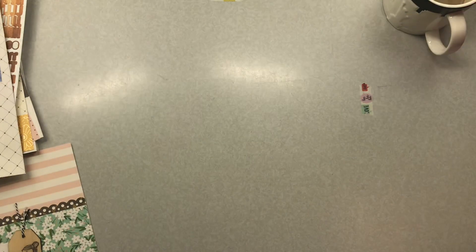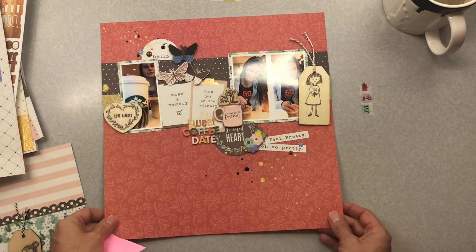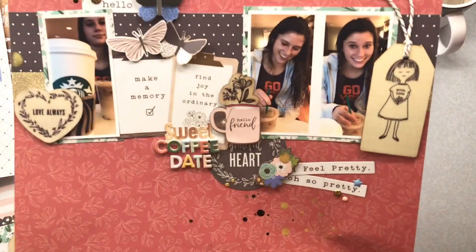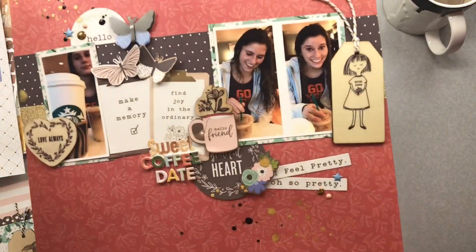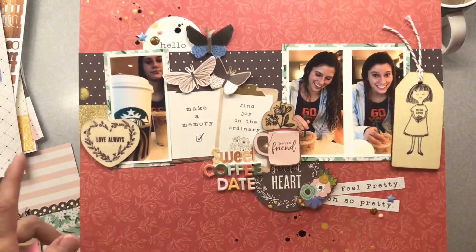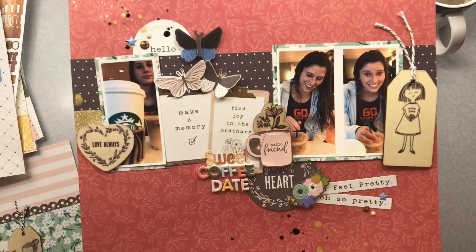Lastly, I have this layout of my youngest daughter and I getting coffee together. The title is 'Sweet Coffee Date,' with a little mist coming down to show the layout on a fun diagonal, and lots of these really great Jen Hadfield Along the Way wood veneer pieces.